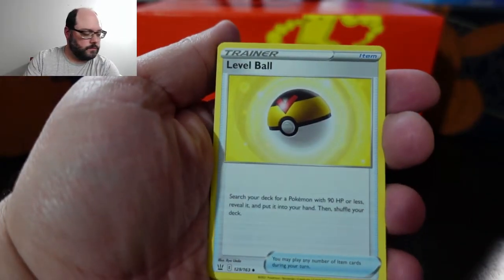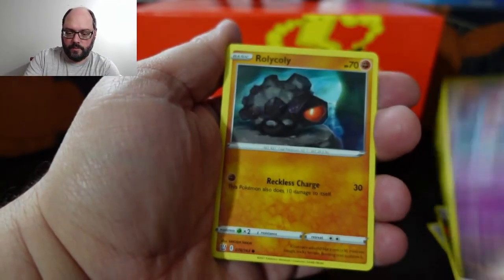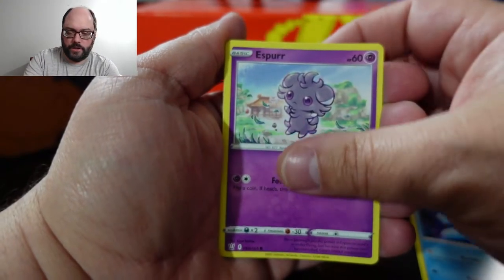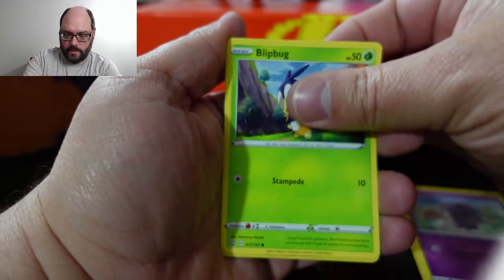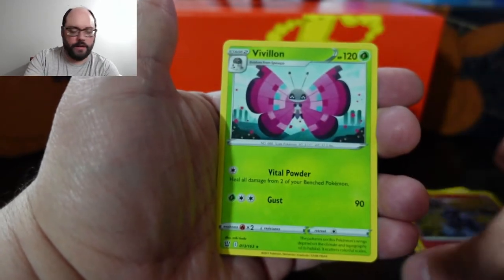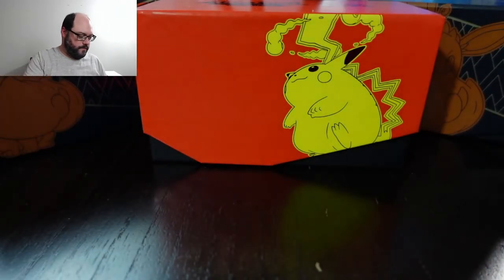Energy, Ball, Ball, Energy Strike, Roly-Coly, Esper, Blipbug — Celadance is my reverse and a Vivillion.